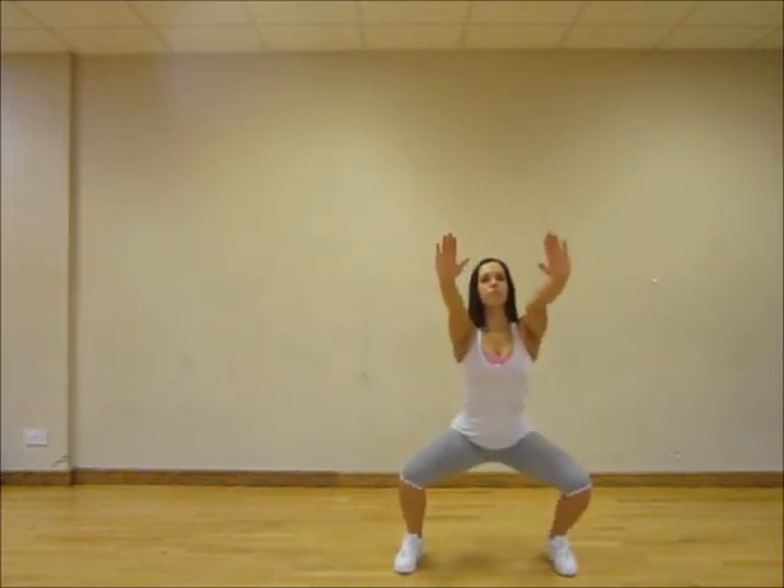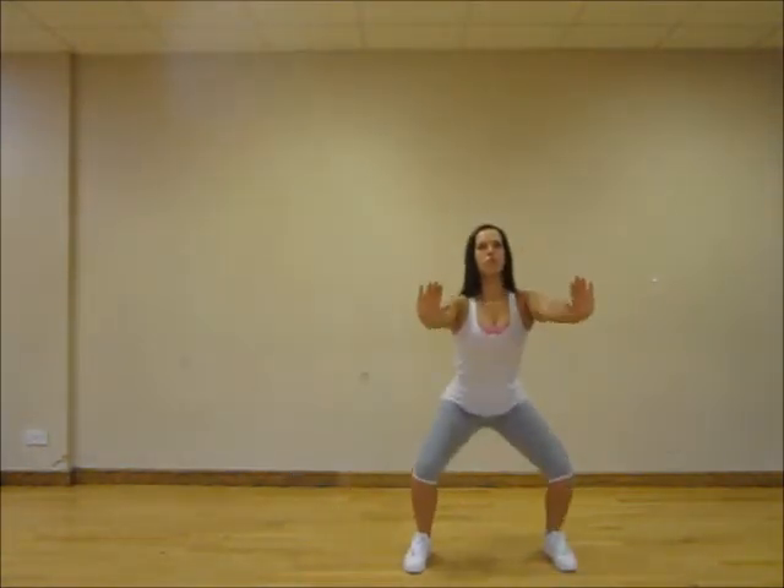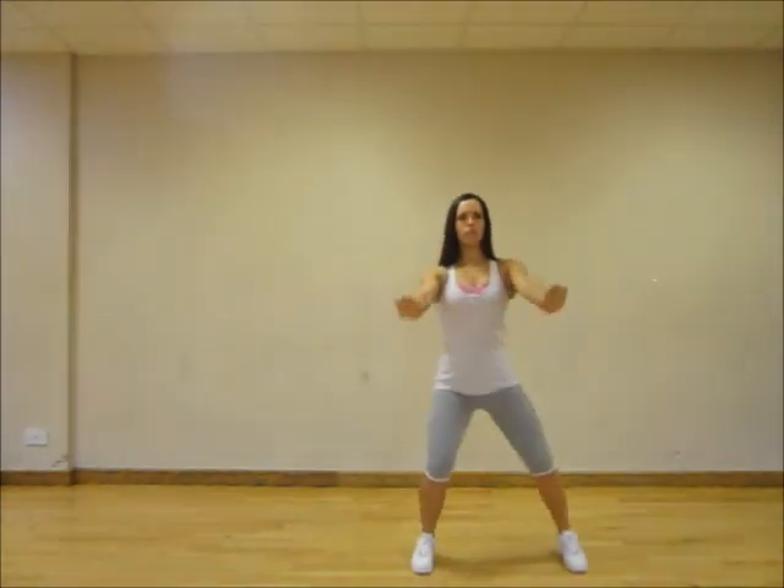But it also hits the inside and outside of your thighs while stepping in this manner. Keep your movement controlled and breathe throughout.